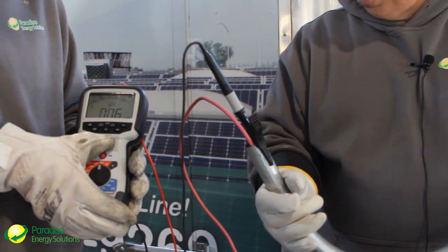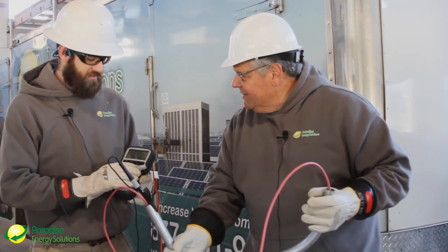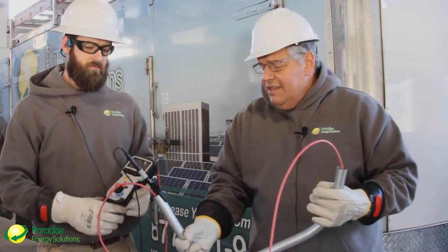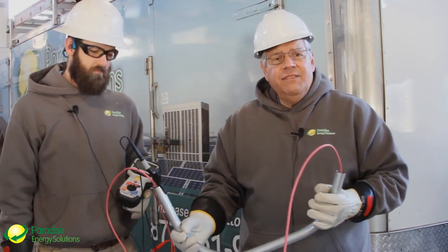We're down to 0.06 megaohms. The instrument detected the fault.